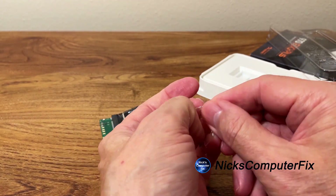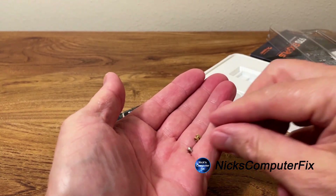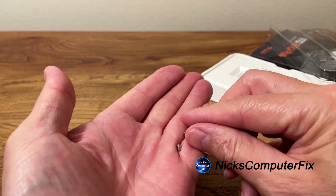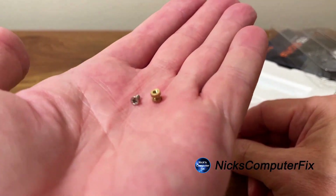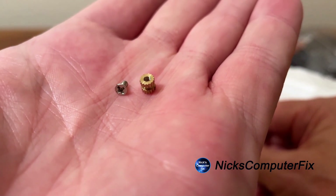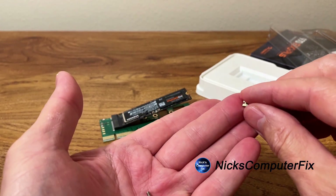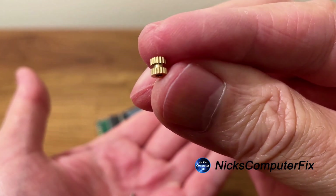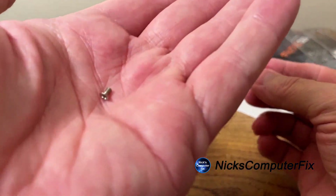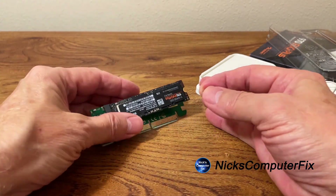This comes with one single screw and a little nut that has a skinny neck in the center. Let me get a close-up look so you can see that. The trick of putting this screw onto the adapter card — there is a trick to it.